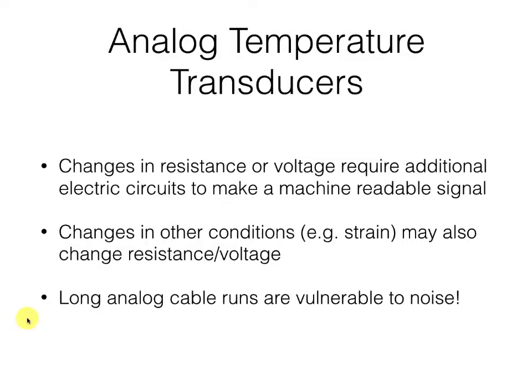Now, if we want to go faster or get to be really accurate, we may need to go back to analog temperature transducers. They're going to rely on changes in resistance or voltage and probably require additional electric circuits to get our signal so we can read it with our microcontrollers. One of the problems with analog temperature transducers is that changes in other conditions — for example, strain — can also change the resistance or voltage that we're trying to measure. Also, wherever we've got analog signals, we're going to be subject to electrical noise, and the longer the cable runs carrying that analog signal, the more electrical noise we'll have induced by radio frequency noise present in just about every engineering environment.